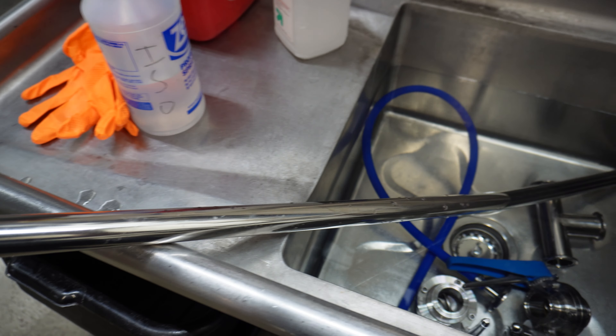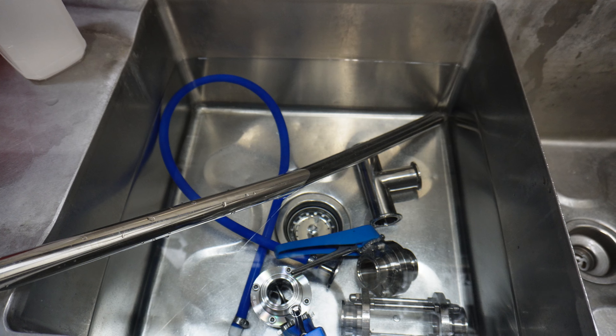First up, make sure you take every single part that you're going to use today and put it in a no-rinse sanitizer.